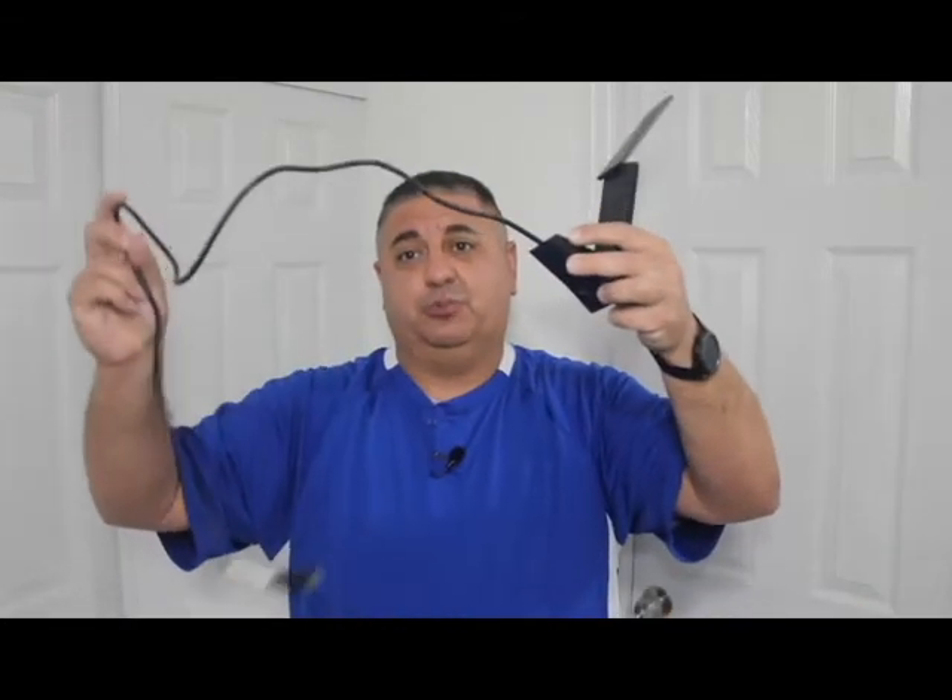There are often things blocking the signal — the desk itself, your chair, whatever else is underneath. But with the included long USB cable, you can position the adapter up over your desk, on a shelf, or on top of some books, giving it less interference and a better direct line of sight to your router. The adjustable antenna helps even more.